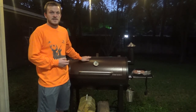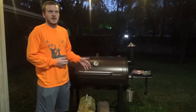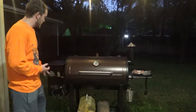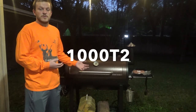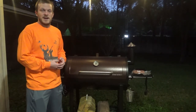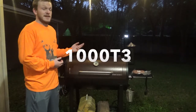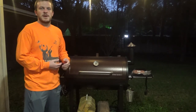Tractor Supply actually had this one on sale for $430 - $100 off its normal price. When I talked to them, they said the main differences were cosmetic and that the controller was a little different. They told me the Tractor Supply model, the Gen 2 1000, only had one temperature probe and no P settings. However, when I actually brought it home, I opened it up and it happened to be the Gen 3 model - it had two temperature probes and it had the P settings. So I was pretty happy to get more than I was expecting.